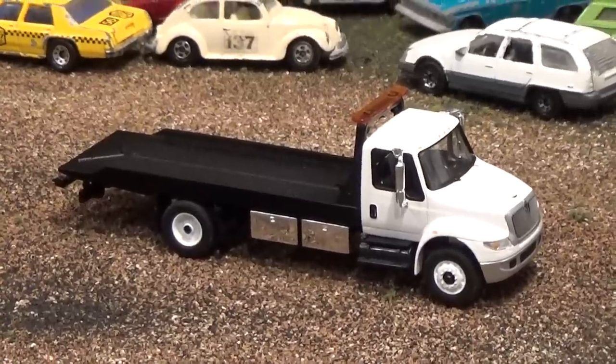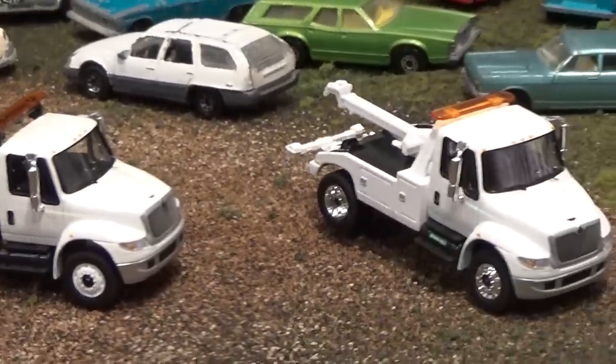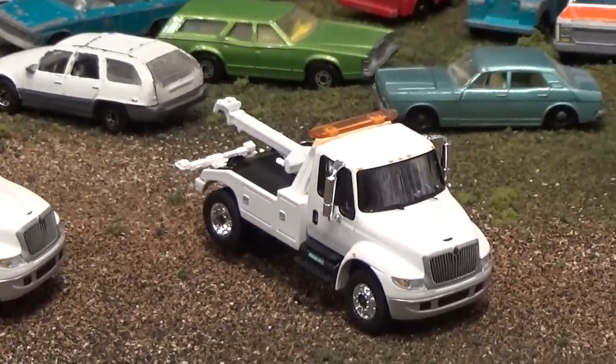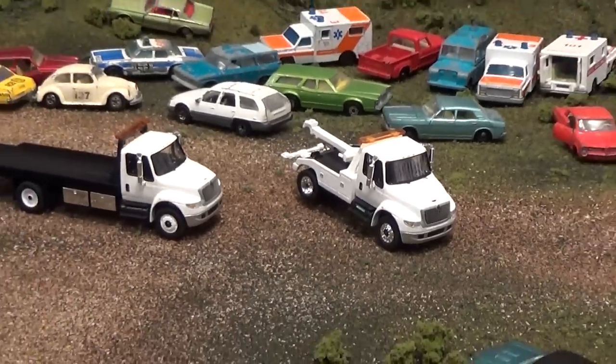Today we're looking at the International Durastar trucks that I have. I have quite the collection of these little beasts, and they were released by Greenlight over the last year, in 2013 continuing to 2014.